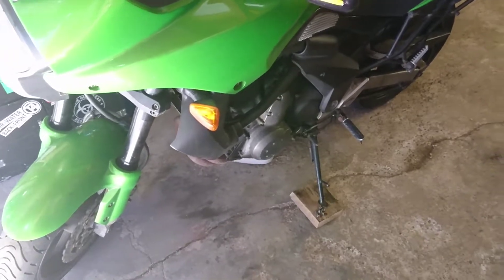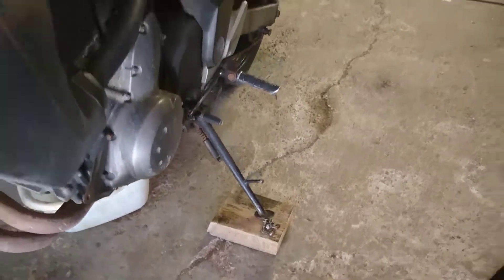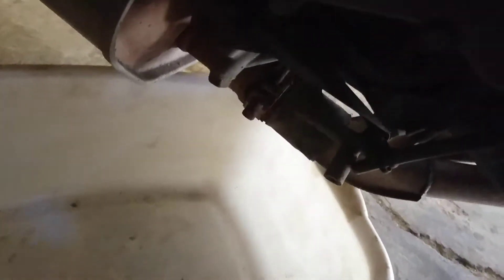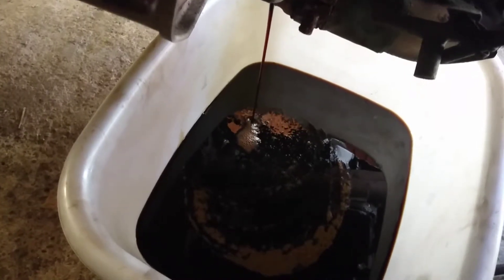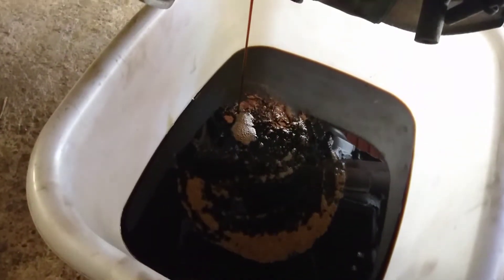If you've got a paddock stand that's the easiest option to get the bike level for this task, but I've left mine behind today so we've got this big chunk of wood that acts as a little prop to keep it fairly straight. We've got that bit of fairing removed and we've got your drain bolt just there - that's a 17mm - with a trusty washing up bowl on hand, and we'll get it draining.